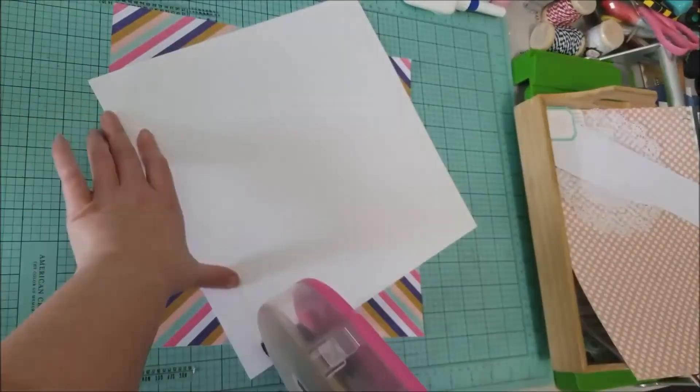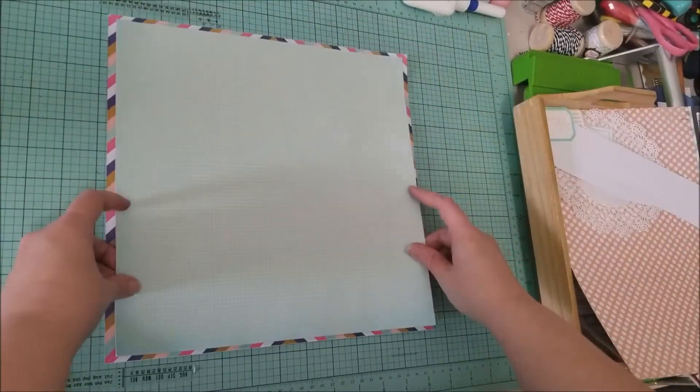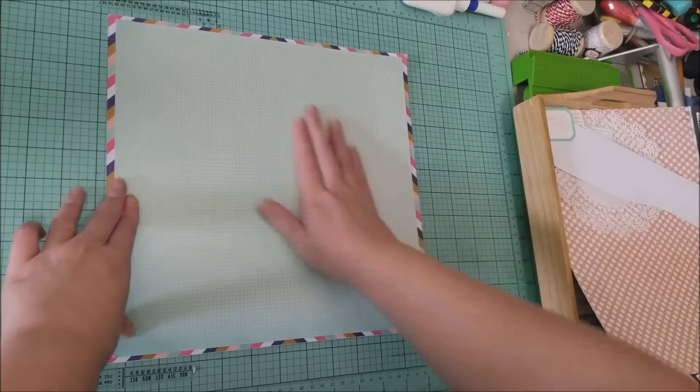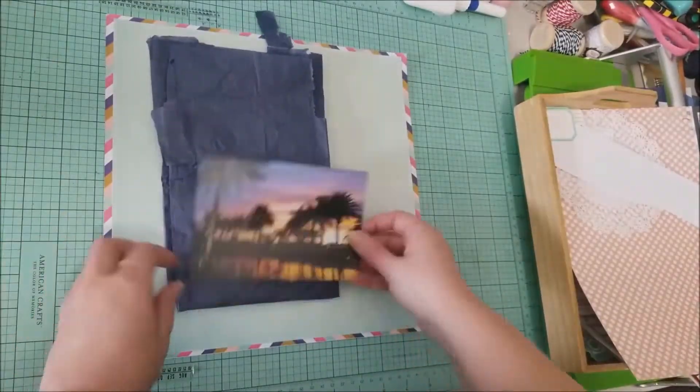Once I had all that done, I went and fussy cut the stamped images off screen. Now I'm going to take my green grid paper and glue that to the diagonal stripe of Millie and June paper, which was from my kit.